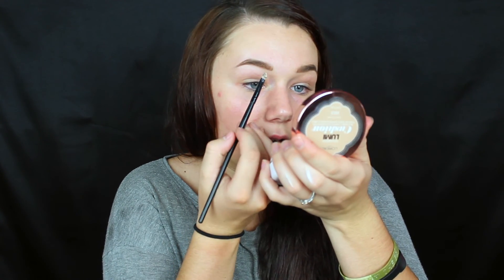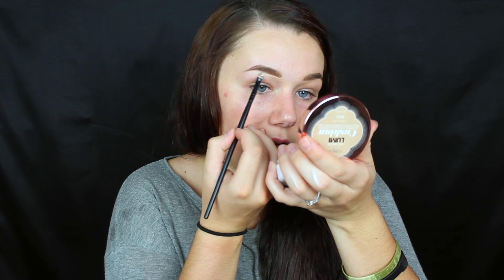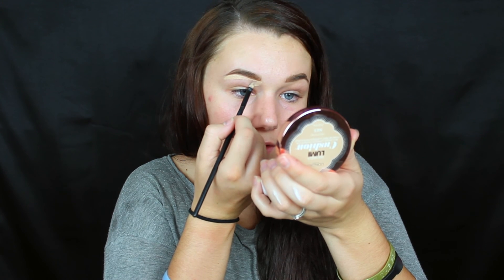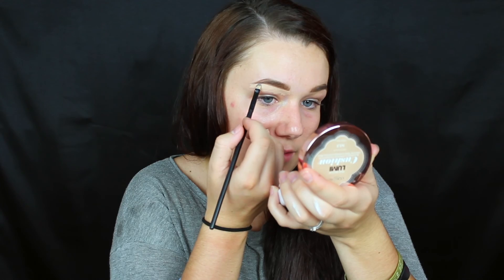I'm going to run it right underneath the brow. This is just going to sharpen it up, to make it look even more defined without having to fill it in any more than we have it. Also, if you're like me and get lazy with your brows, the concealer kind of hides the hairs that you need to fluff, which I think is a good thing. So I'm going to leave it like that.